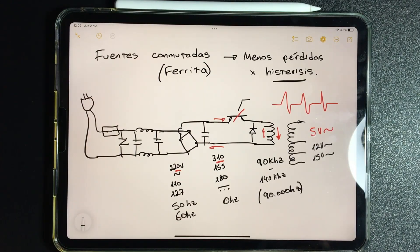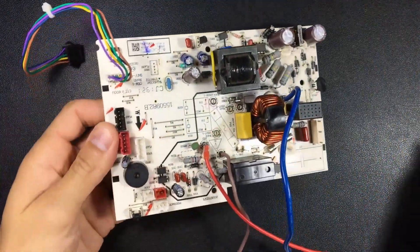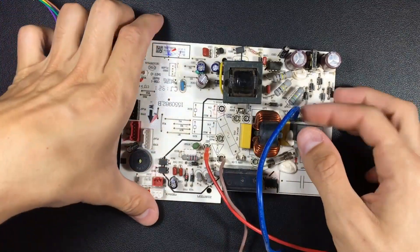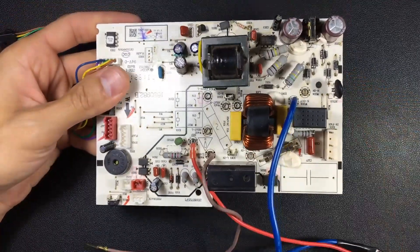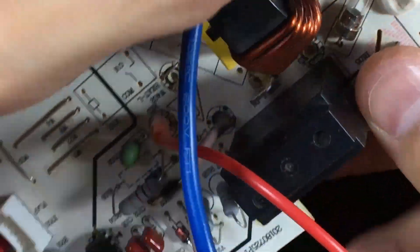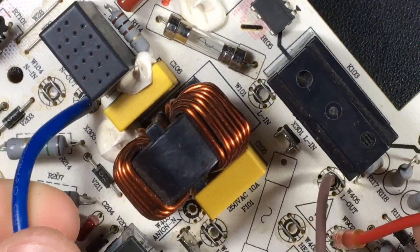In this video we will see how switch mode power supplies work on boards. We will use the example of a board from an inverter kit from Goodweather or Panavox, as they use the same board. Let's take a look and get used to tracing the tracks on the board, zooming in and tracing the electron circuits inside with patience.